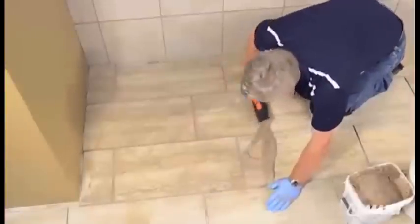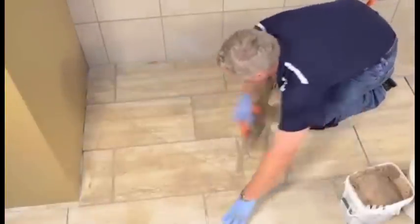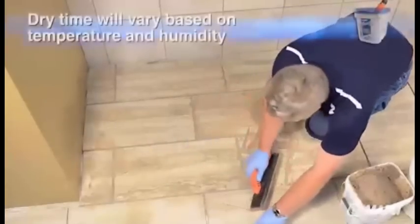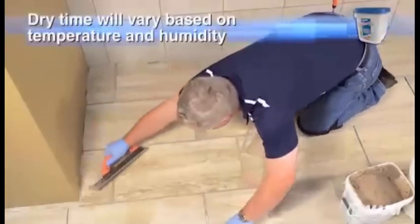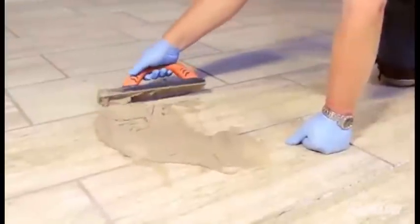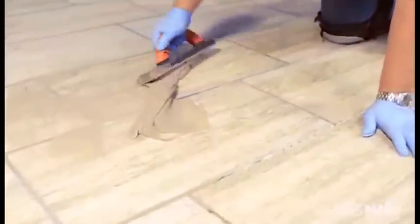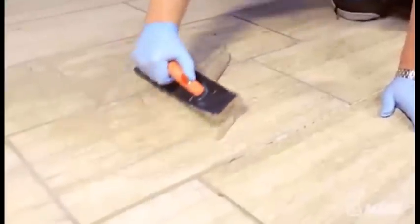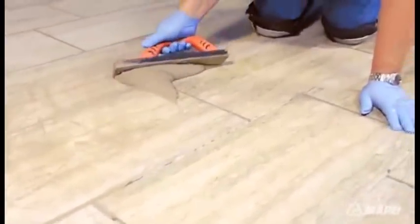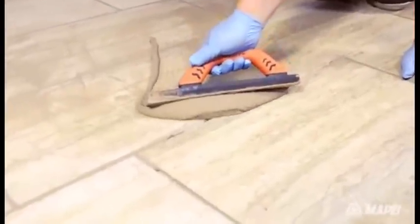Repeat this installation process for other areas, wetting the surface and grouting the joints. It is important to remember that because the grout will begin to dry after about 5 to 10 minutes, only apply an area large enough that allows you to clean as you go. And because FlexColor CQ can be used both on interior and exterior applications, any variations in temperature and humidity can affect spreadability, cleanability, and drying time.